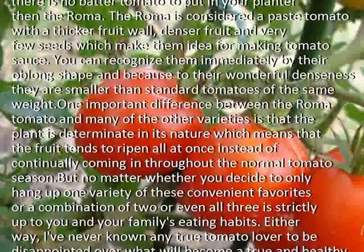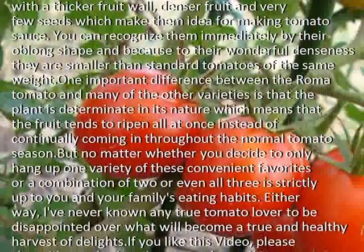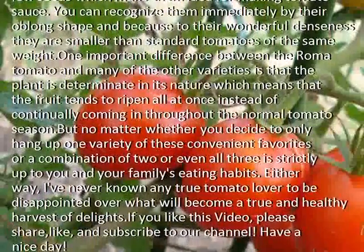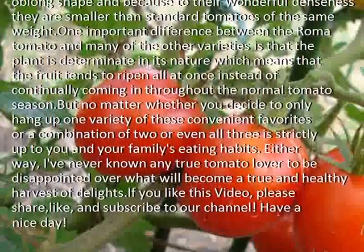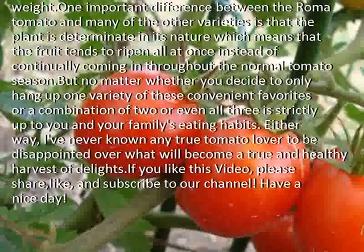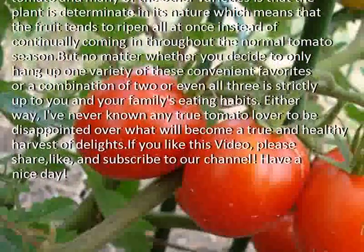You can recognize them immediately by their oblong shape, and because of their wonderful denseness they are smaller than standard tomatoes of the same weight. One important difference between the Roma tomato and many other varieties is that the plant is determinate in its nature, which means that the fruit tends to ripen all at once instead of continually coming in throughout the normal tomato season.